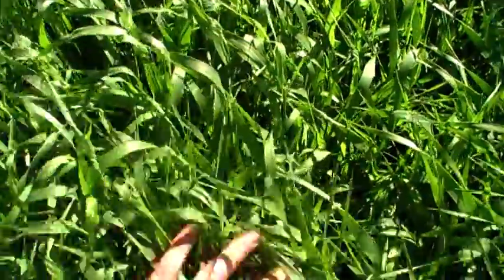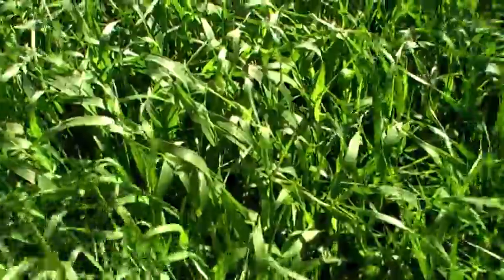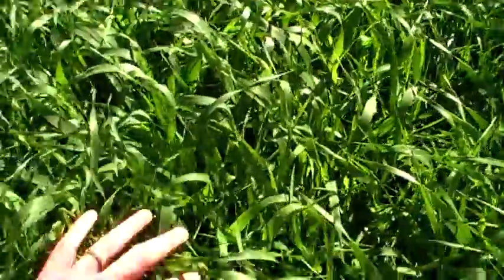You can see the very lush growth on some of these spring barley crops, which is quite unusual to see so many crops with such lush growth on them.